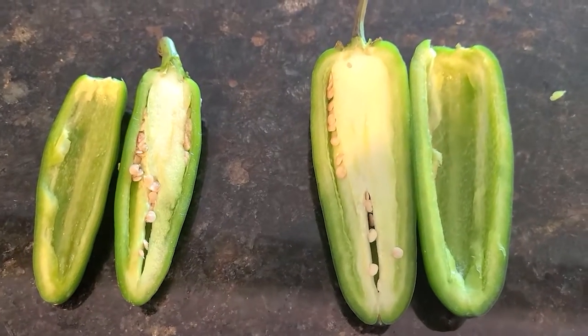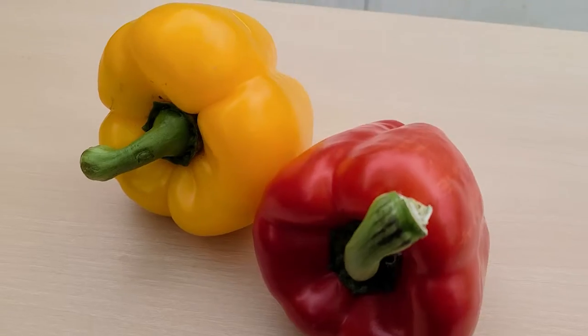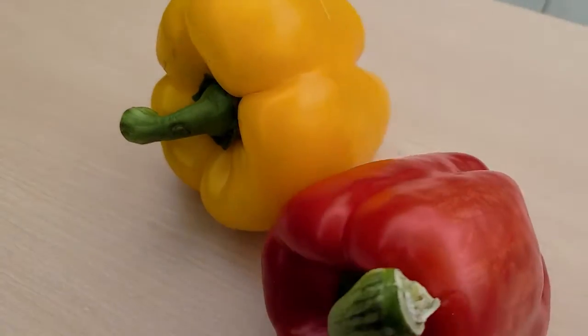There is so much that you can do with peppers. You can slice them up and serve them with your favorite low-fat dip. You can also chop up a hot pepper and make a spicy salsa. Just a half a cup of chopped yellow or red peppers contains almost double your vitamin C needs for the day.